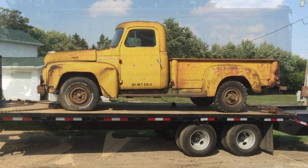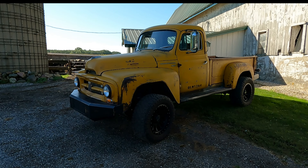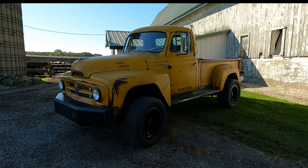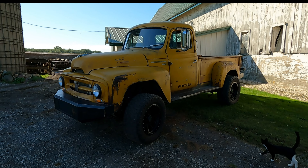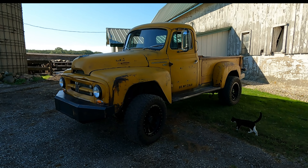It probably had a flathead — the guy thought it had valve issues. I never even tried to get it running, but we ran it onto the trailer with the starter. Threw a battery in it and ran it on the three-speed.